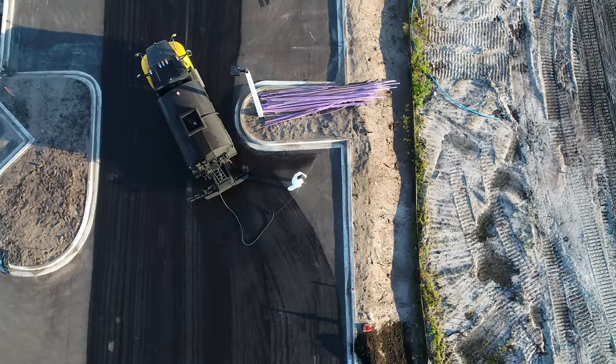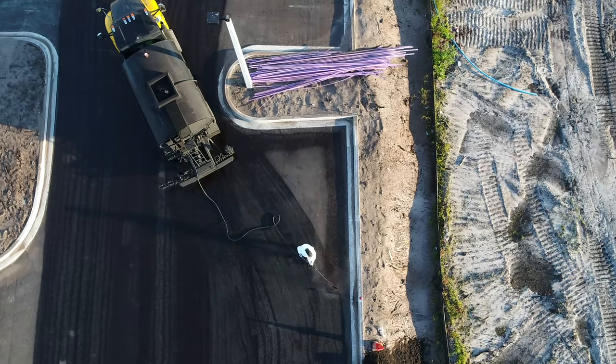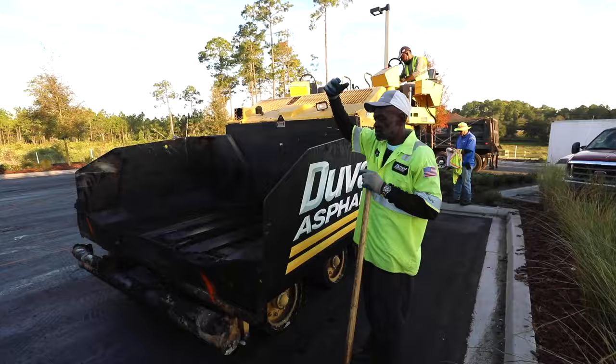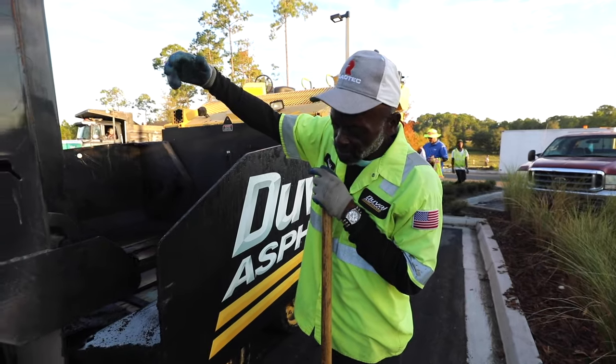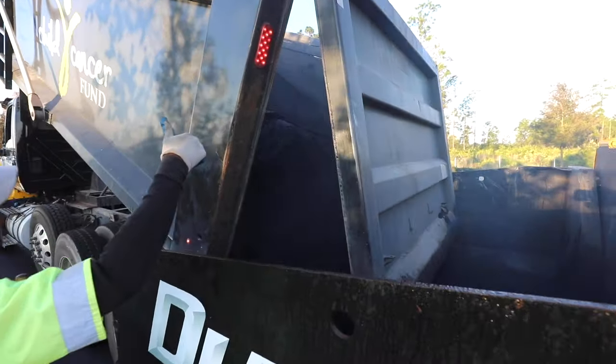Once the tack breaks and you've completed your pre-paving checklist, you're ready to pave. As the truck arrives, the dump man will safely direct trucks into position. He will make sure the hopper is one-third to two-thirds full at all times.